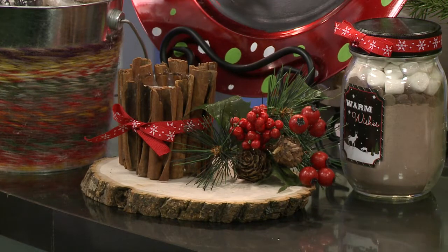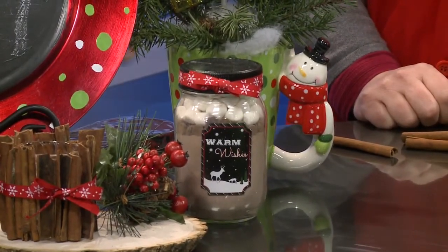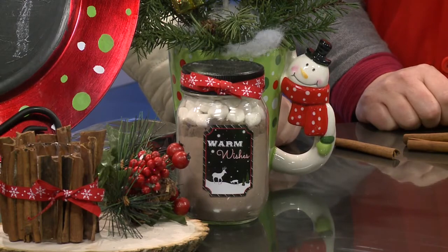We've taken just a mason jar and put in some hot chocolate mix, a little bit of marshmallow and also some chocolate chips which make it even more chocolatey. These are just great gifts to give to someone that you're not sure what to give, and on the more reasonable end of things. Well, thank you so much for joining us here today. Absolutely.